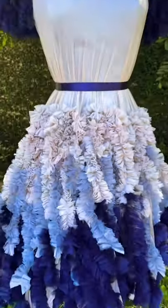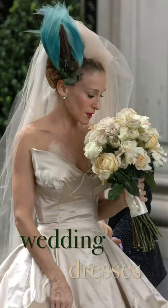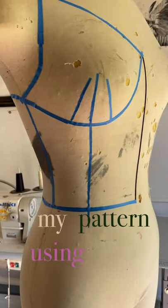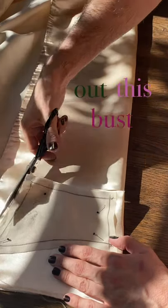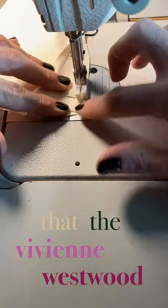I decided to make one of my favorite wedding dresses in all of cinematic history: Carrie's wedding dress from Sex and the City. I began the process by making my pattern using some style lines that I drew on my mannequin. When I was patterning out the bust cup, it was super important for me to mimic the cat-eye shape that the Vivienne Westwood bodice had.